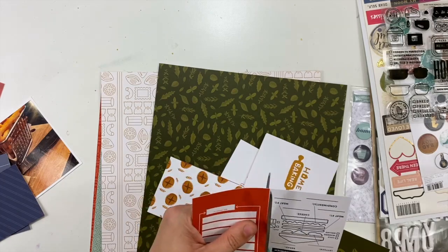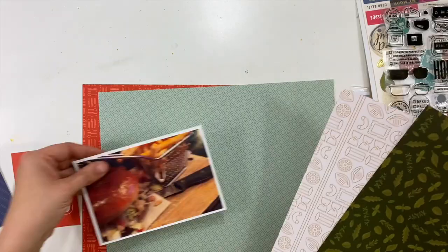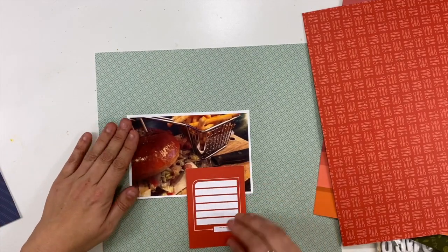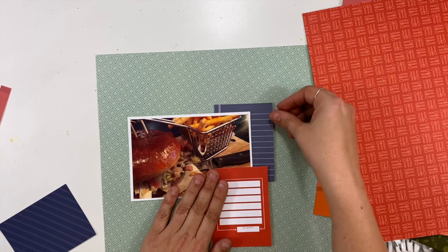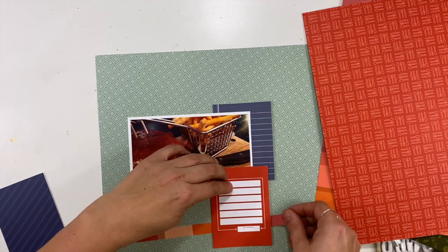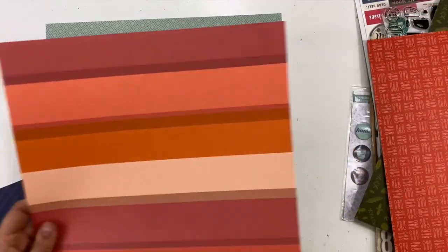Make sure you stop by and check out Sarah Scraps and Susanna Lee, who are also sharing layouts today with this same paper person kit. These are our second videos with this particular kit, so you are going to soon see us switching to a new one, which I'm always super excited about. I love playing with the current kit, but towards the end of the month I get excited to switch it up and play with something totally different.